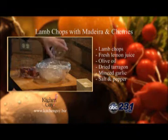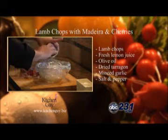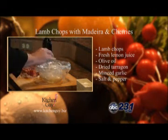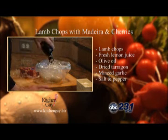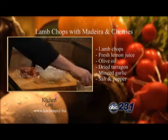I've got this plastic bag ready to go and I'll add in some lemon juice, a minced clove of garlic, about a teaspoon and a half of dried tarragon, a shot of olive oil, and some salt and pepper.